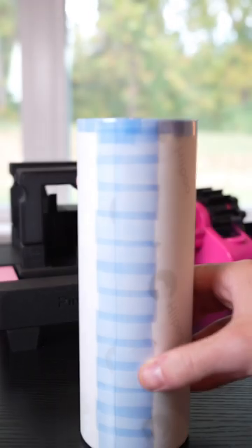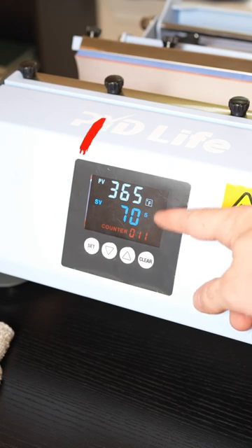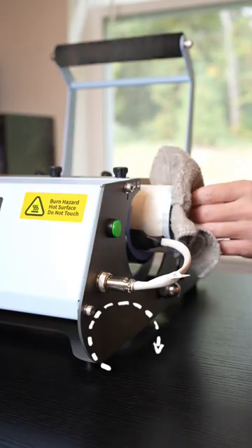Pop it out, tape the rest, and then throw it in the heat press. Two presses total at 365 for 70 seconds, flipping 180 on the second press.